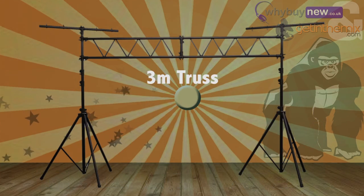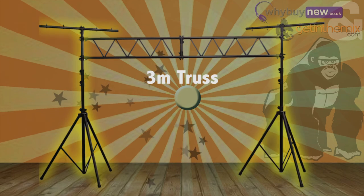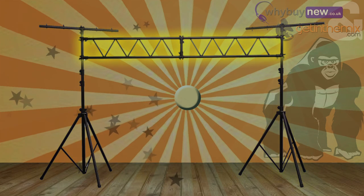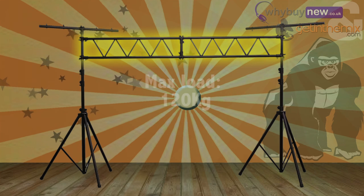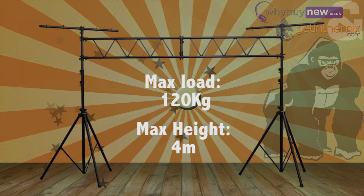The GTS-02 is a 3m truss lighting system. It has two T-bars, one at either end, and of course a 3m truss across the middle. It can hold up to 120kg in weight and will extend all the way up to 4m in height.